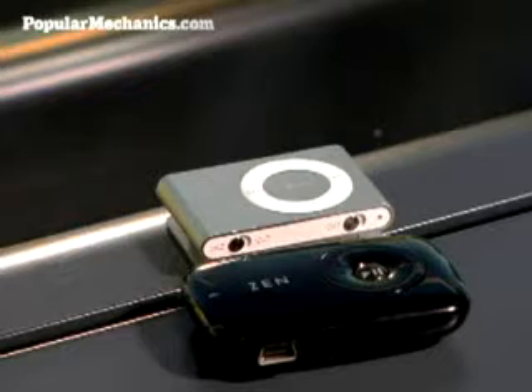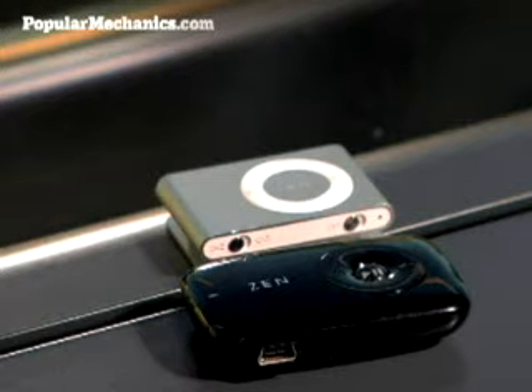This is Eric Sofji for PopularMechanics.com, and we're here today with the first genuine iPod killer — well, iPod shuffle killer to be exact. We're talking about Creative's Zen Stone, which is roughly the same size, weight, and capacity as the Shuffle, with one important difference: it's half the price.